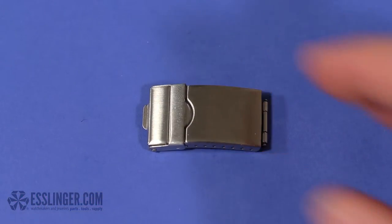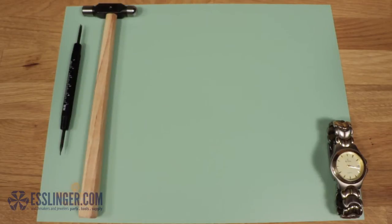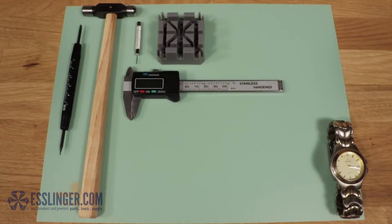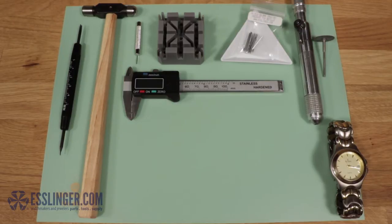To replace your tri-fold clasp, you will need a spring bar tool, a ball-peen hammer, a pin pusher, a watch band holder, a digital gauge, a parts tray, an extra pressure pin, and a flex shaft with a thin cutting disc or other cutting tool.